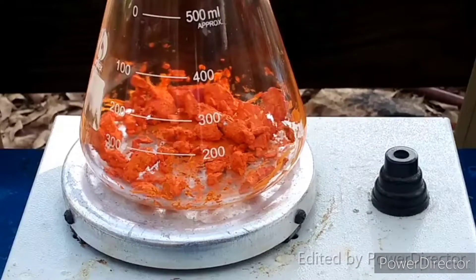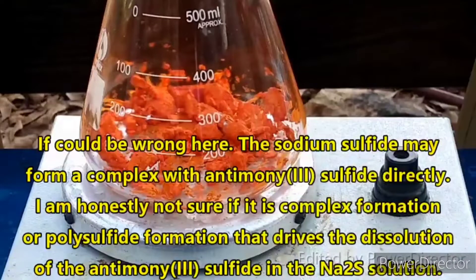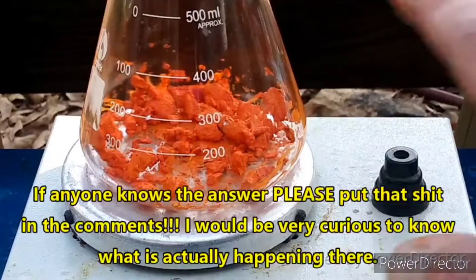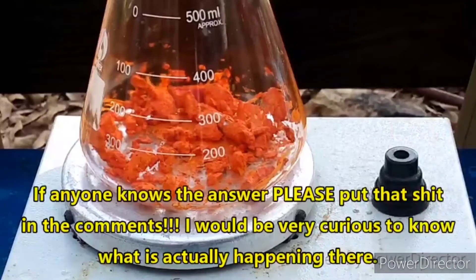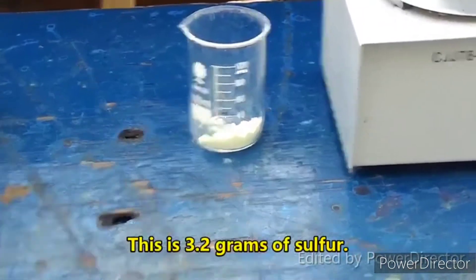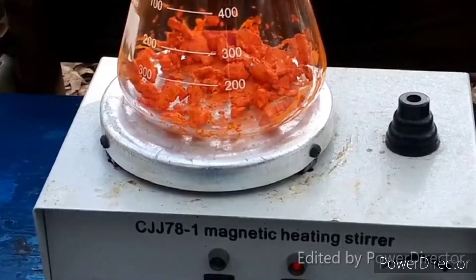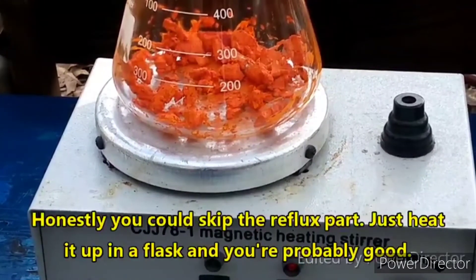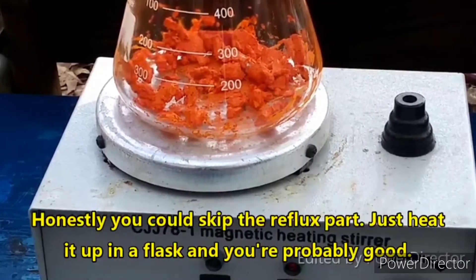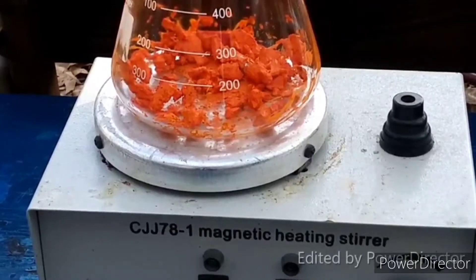The way this is supposed to go, from what I understand, is that our sodium sulfide solution will react with the antimony trisulfide — the sulfide will react with the sulfide to form polysulfides — and that will cause all of this to be soluble. Once it all dissolves, we are then going to take some powdered sulfur, add that in, and then reflux this until all of the sulfur dissolves, at which point we crystallize it and recrystallize it, and voila — we will have pure sodium thioantimonate.